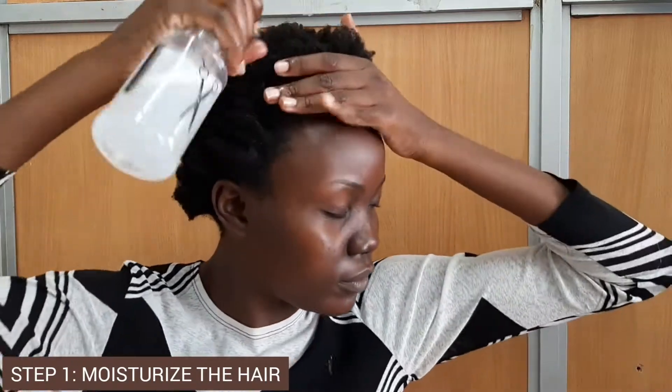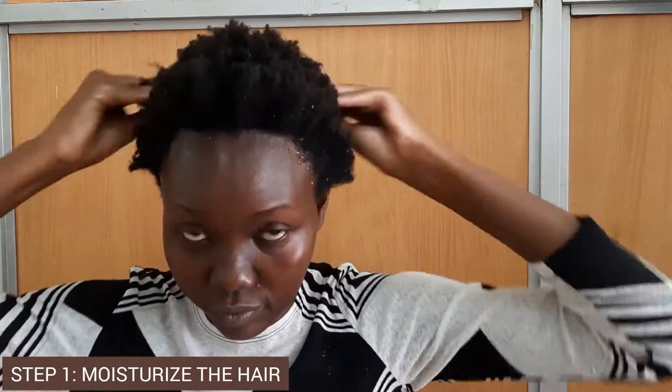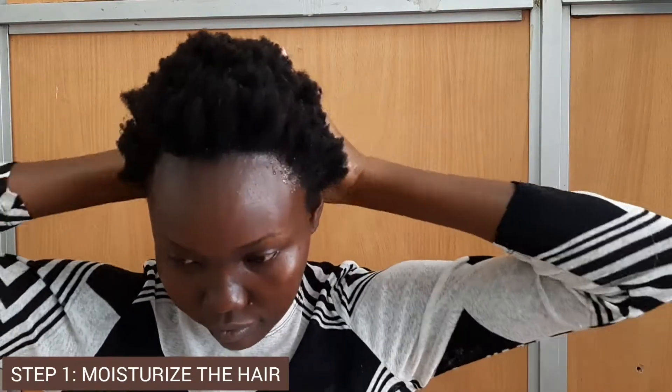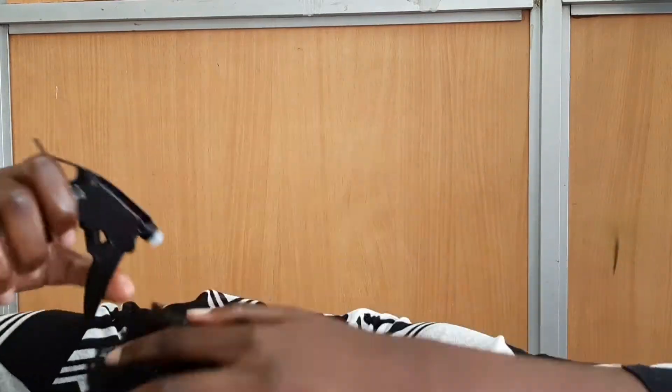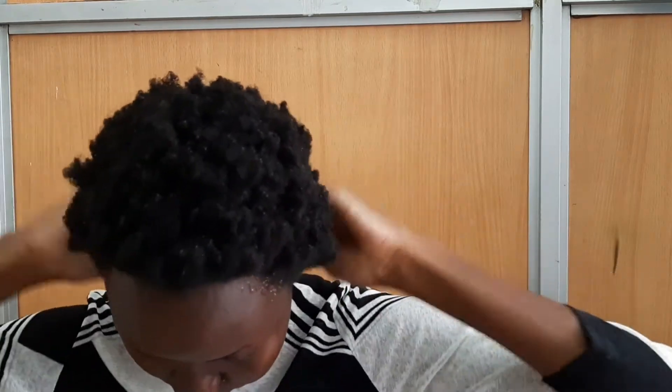You're going to start on clean hair. I washed my hair in the morning, but I had to sit in traffic for an hour so my hair has pretty much dried out. So in case your hair is dry, just wet it with the water plus conditioner and massage that in thoroughly, because you want your hair to be as moisturized as possible before you start plaiting.